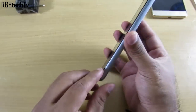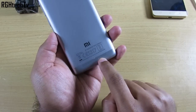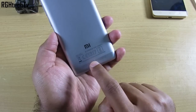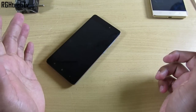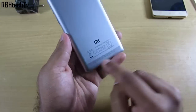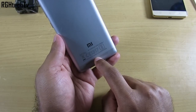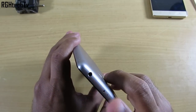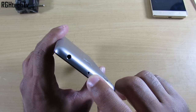The speaker placement is also pretty bad — it's on the bottom plastic, so when you place the device on a table or surface it muffles the sound. The speaker quality itself is not great either, and the headphone jack output is also not that good.